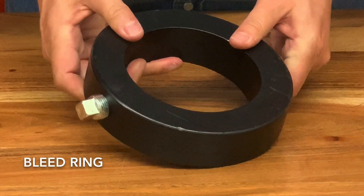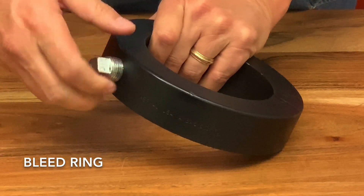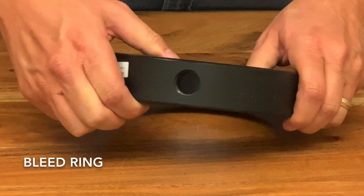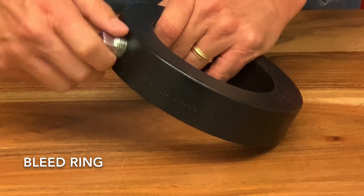The last item we're going to talk about today is the bleed ring. A bleed ring can provide a beneficial way of draining piping, taking samples, attaching instruments, or even bleeding of a valve. They can also be used with a valve or a blind flange, which allows you to reduce the pressure before you remove the flange.